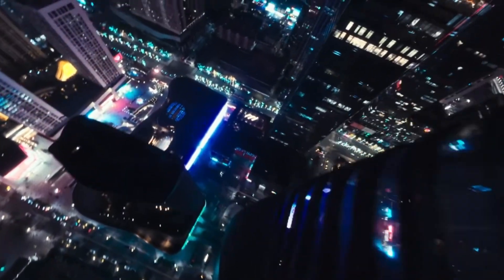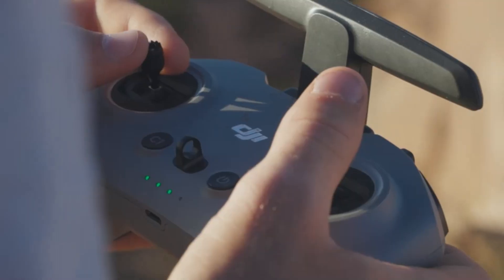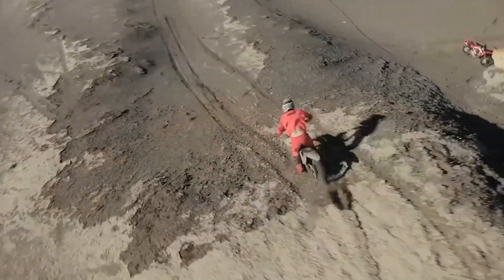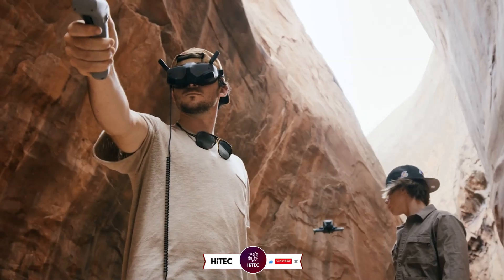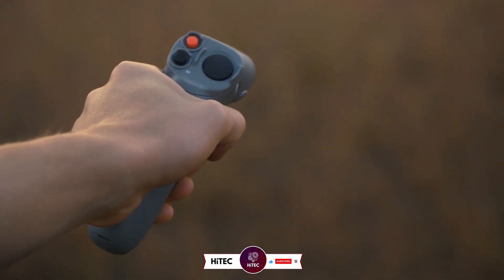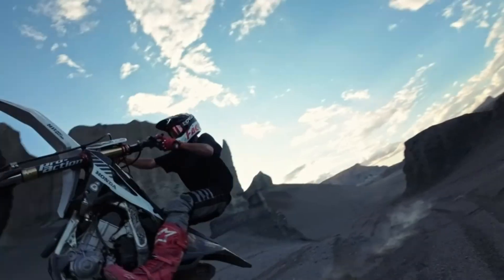Whether you're a pro pilot or a beginner, this drone is designed to deliver an immersive flying experience with its advanced features and superior control. Stick around as we explore what makes the DJI AVIDA 3 a game-changer in the world of FPV drones. If you're new here, don't forget to hit that subscribe button and ring the notification bell so you never miss out on the latest and greatest in the world of technology.